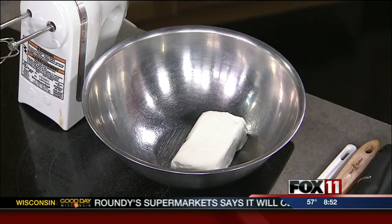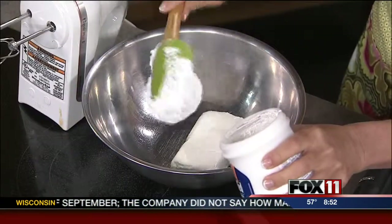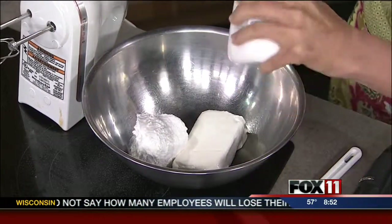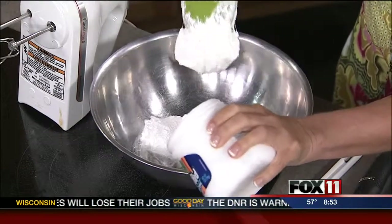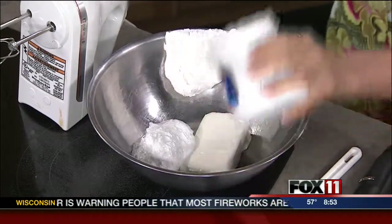It starts out with one block of softened cream cheese. You could certainly use the light cream cheese if you wanted to. And then we've got one jar of — love this stuff — marshmallow cream or marshmallow fluff. It's kind of a pain getting it out of the jar, but it's worth it. So basically, one block of cream cheese, one jar of marshmallow fluff. Told you this was easy, and it's fantastic. A little bit of a pain getting that marshmallow out, but yum.